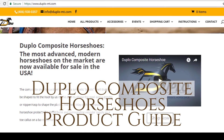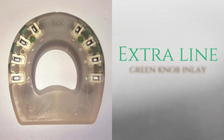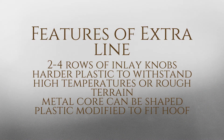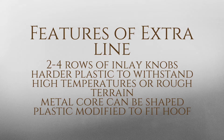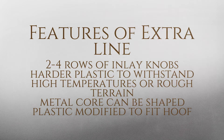Welcome to your guide on purchasing Duplo Composite Horseshoes and related accessories. The extra line is identified by the green knob inlay and is made of a harder plastic. Features of the extra line include two to four rows of inlay knobs to reduce torsion. The harder plastic is made to withstand high temperatures or rough terrain. The metal core can be shaped and the plastic can also be modified to fit the hoof perfectly.